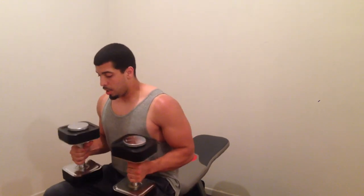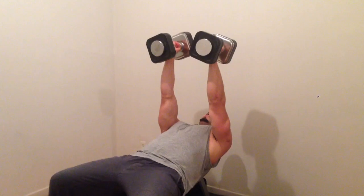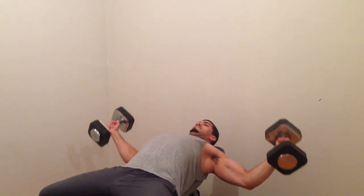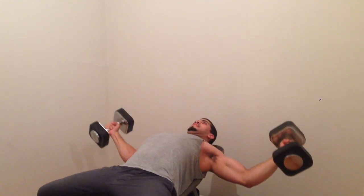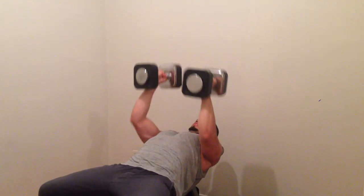And the last, we're going to do flies on an incline bench. Come up. Nice and easy because this is an awkward position. Come down. And back up. Squeeze. Down. Come back up. Squeeze. Do another four sets of that.